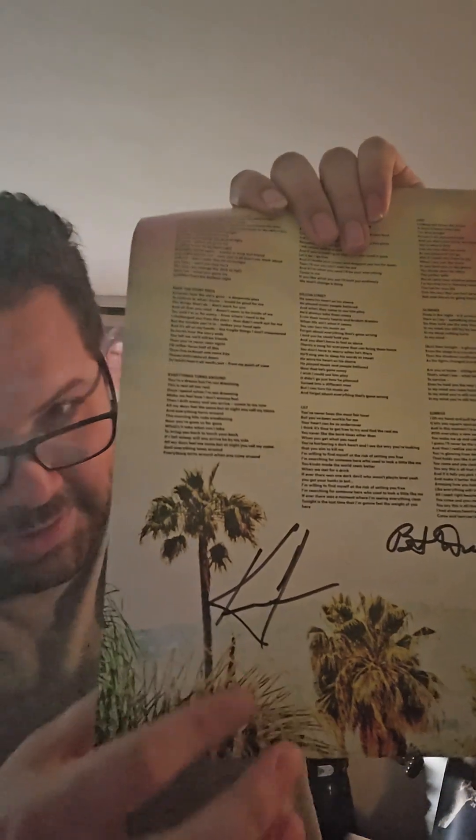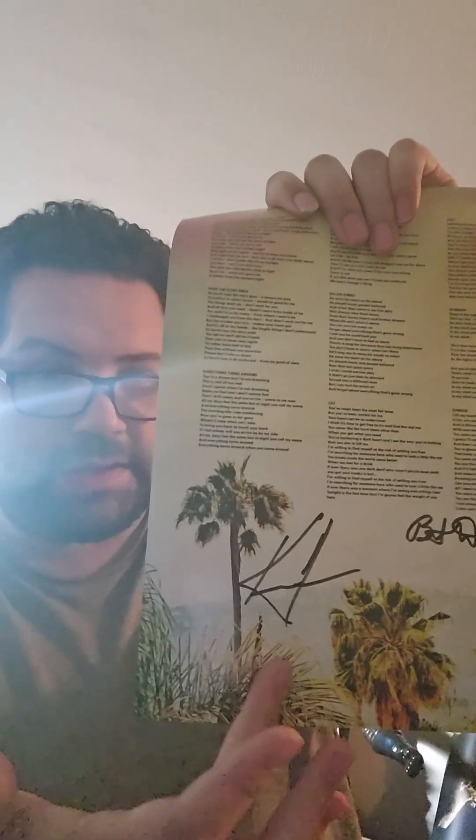Keanu Reeves autographs are usually pretty expensive — the more popular ones like The Matrix and John Wick can be up to $400 to $600 or more depending. It looks like I didn't get the full signature that some people have gotten, but I'm still happy with this. This one was about forty dollars to pre-order, so definitely a lot cooler to spend a little amount of money on it compared to that. Someday maybe.